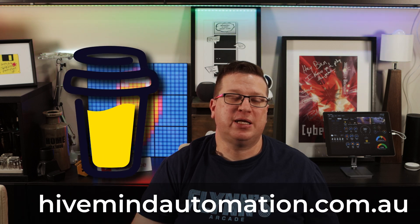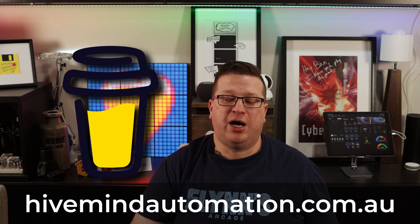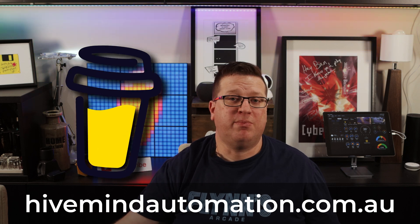If you like what I do here and you want to support the channel, there are affiliate links in the video description to a bunch of home automation gadgets that I've reviewed in the past, and other ways to support the channel like my Buy Me A Coffee link. Those affiliate links and the Buy Me A Coffee link are also on my website www.hivemindautomation.com.au. With all of that out of the way, let's get started.